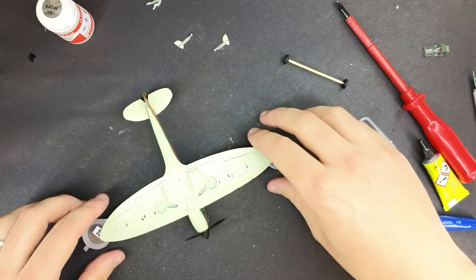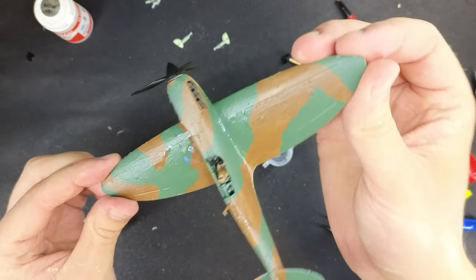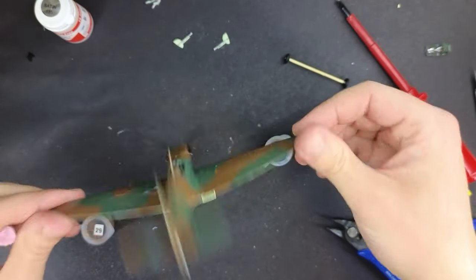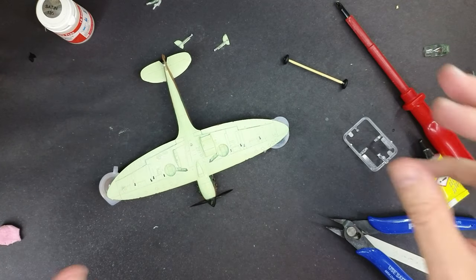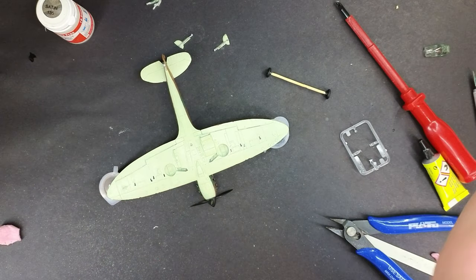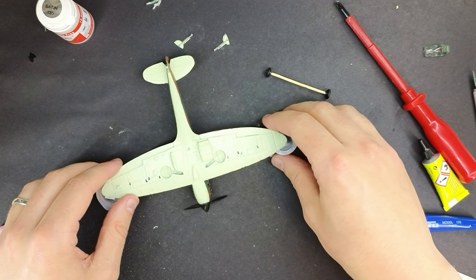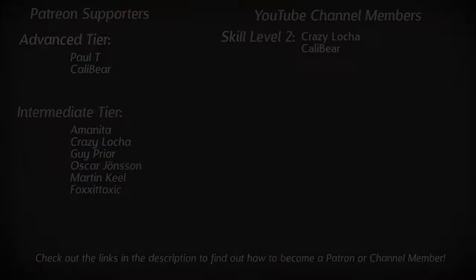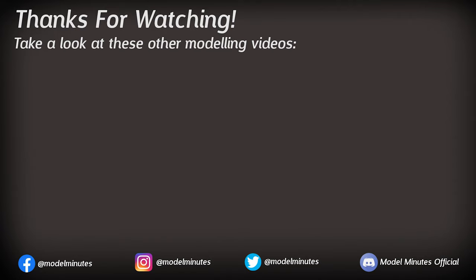By now your model should look something like this — you can see the satin finish has given it a nice wet-looking shine. That is the end of this episode. At this point you should still have your wheels, landing gear legs, landing light, and canopy not attached to the model. In the next episode we'll be putting the transfers or decals onto the model, so make sure you're subscribed with notifications on. Thanks to my channel members and patrons for their support. If you enjoyed this one, a like would be greatly appreciated, and I'll see you on the workbench again next time.